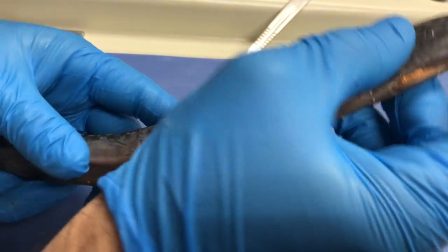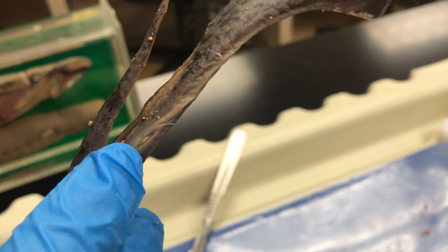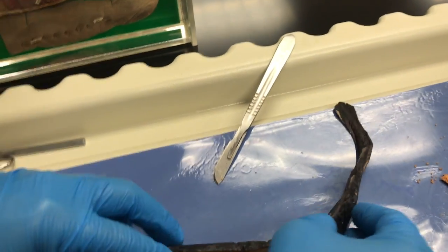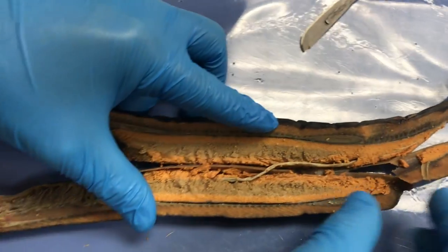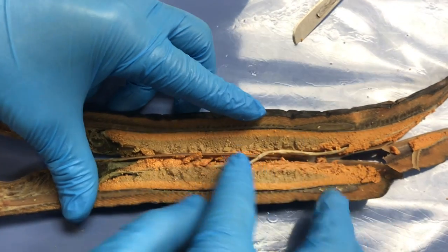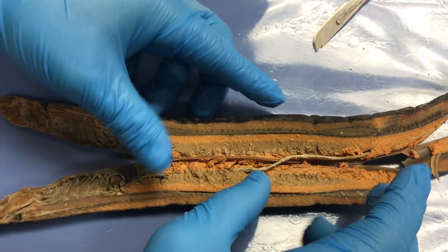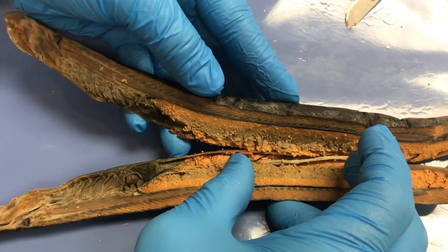For the reproductive system of a lamprey, we start off at the cloaca, which is found right there next to the anus — they're both found in that same area. On the inside we see these are all the eggs of the female. The gonads in the male will be found right around here above the intestine. The eggs actually make up 65% of the abdominal cavity of a female, and when they give birth, they die right after.